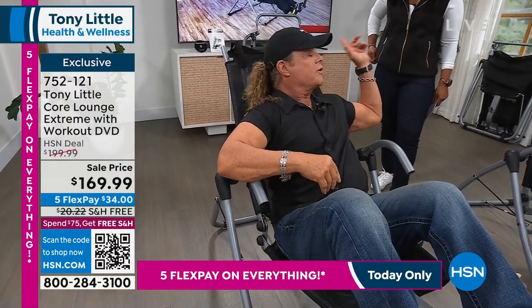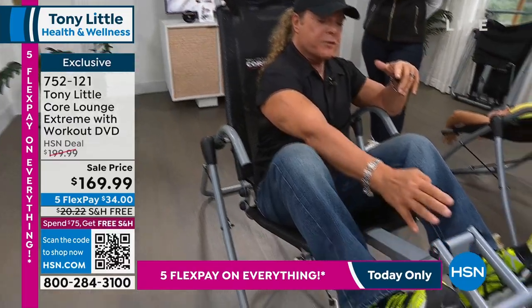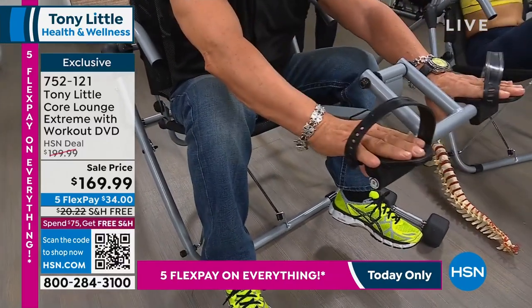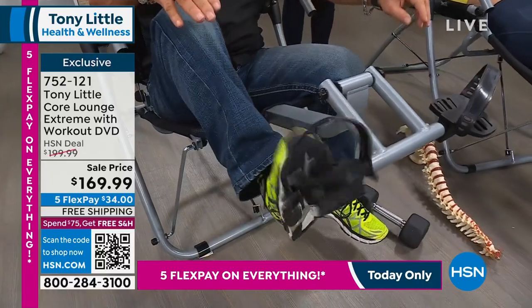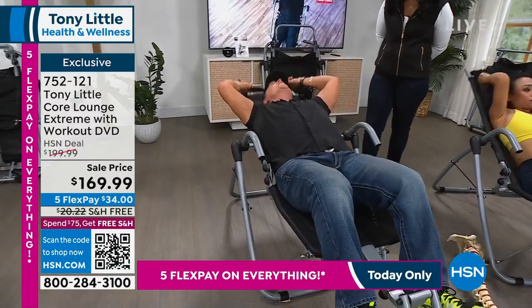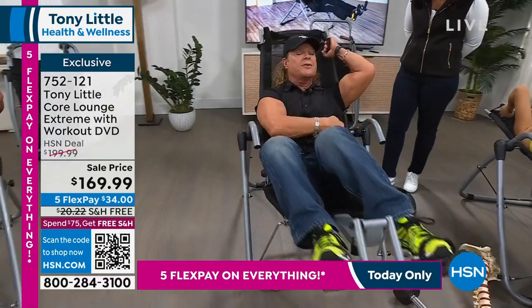It's totally portable. You adjust it whether you're six foot two or five foot two using the knob underneath. This is genius because it customizes to your ab movement — everybody has a different range of motion with their body. If I'm just watching TV: squeeze in, stretch out, squeeze in, stretch out. Or turn sideways and work your love handles.